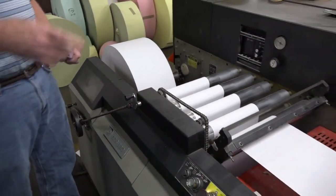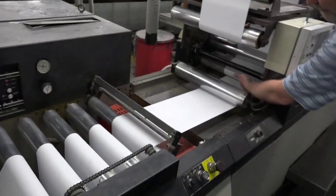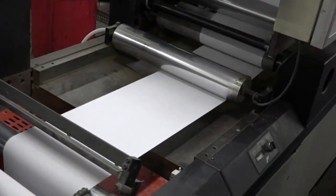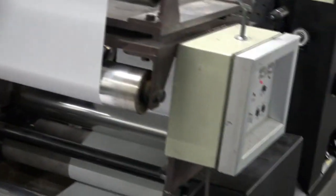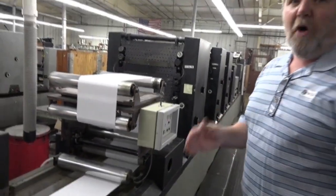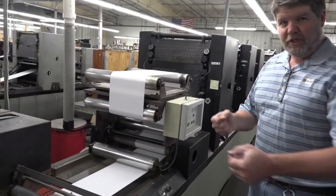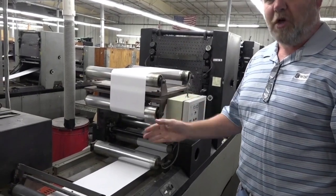The next station is the variator unit. Under here we have an S-wrap. This S-wrap goes around a couple of rollers and it controls the tension of the paper the rest of the way through the press. That's how we control multi-parts — being able to put them together — and we stretch them the same so we keep the tension on the paper consistent from one part to the next.